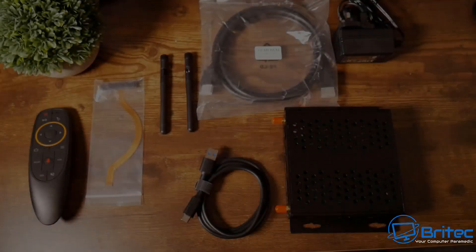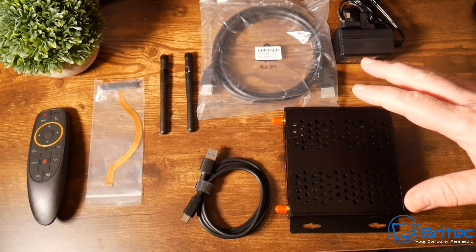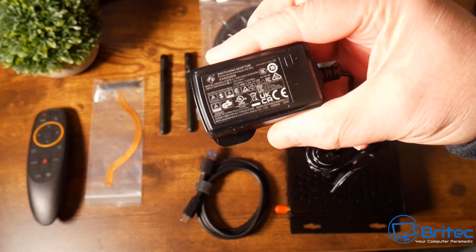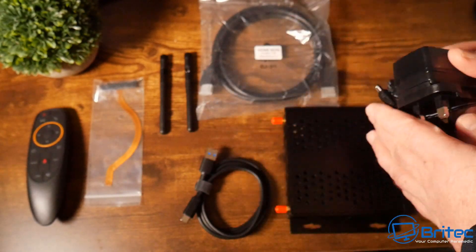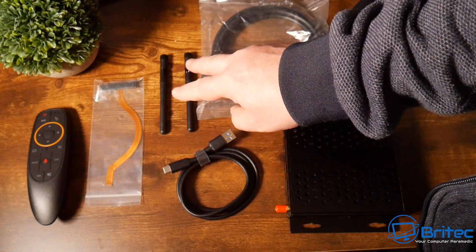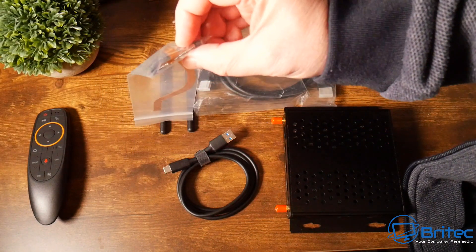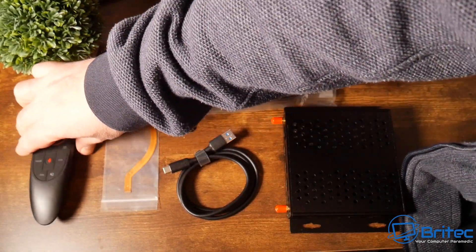This is exactly what you're going to get inside the box. You've got everything to get up and running. The unit comes pre-installed with Android 12, but you can also run Ubuntu and other operating systems. You get a power adapter with a UK barrel connector plug, a USB to Type-C cable, two Wi-Fi antennas, and a ribbon with SATA power and SATA connection for an external SATA drive.